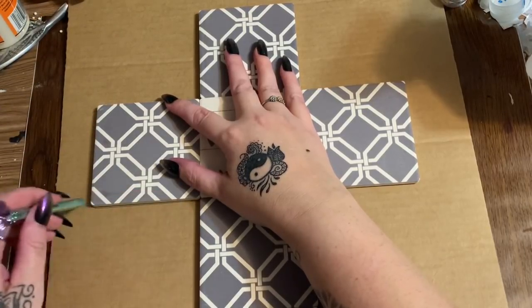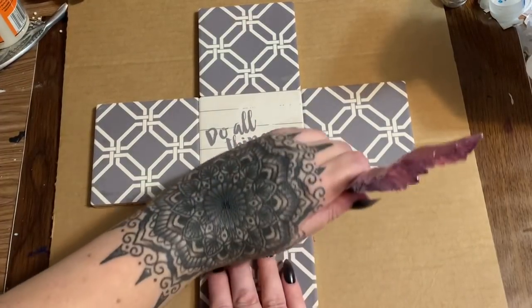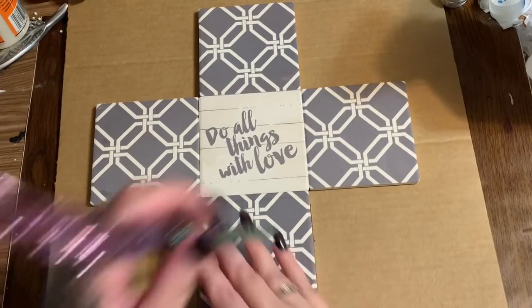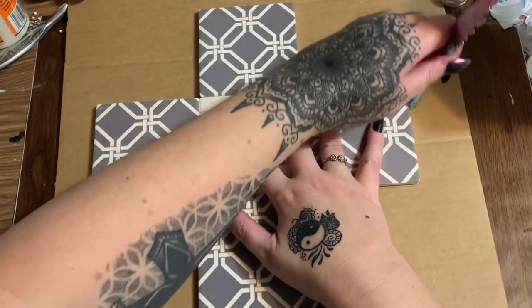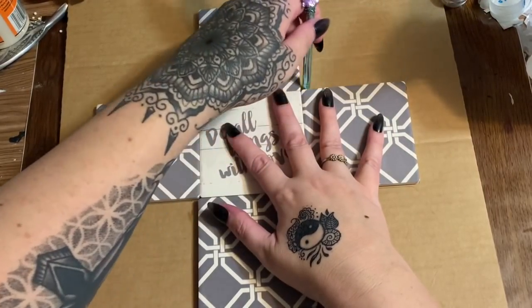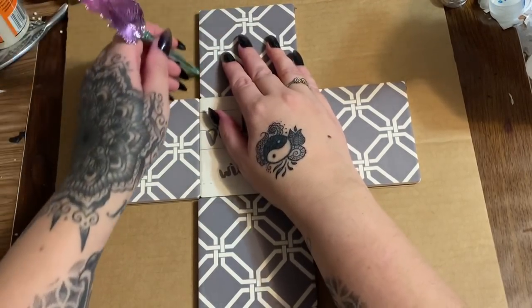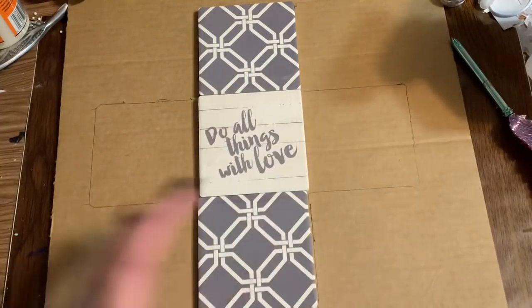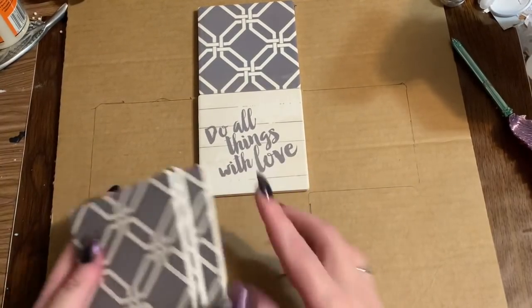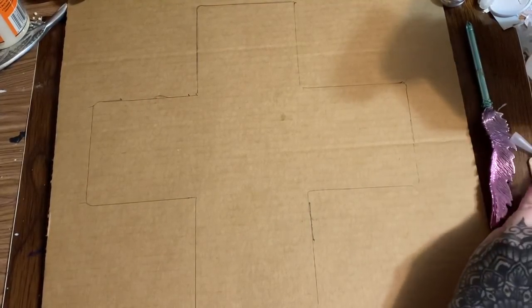You can glue it down and then trim around it if you want — if you have an exacto knife and all that. I'm just drawing all the way around our cross. I had seen a cross like this somewhere, maybe Kirkland's — I can't remember — and I thought, 'Oh, that's cute, let's make a Dollar Tree version instead of spending $45 on it.' So I now have my design traced out on my piece of cardboard.